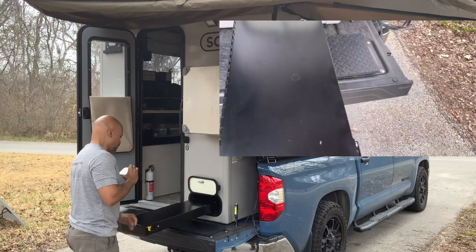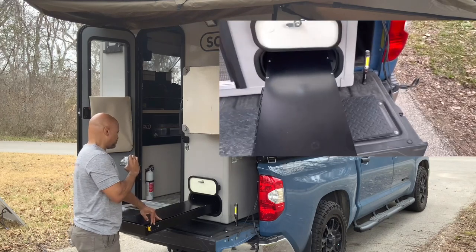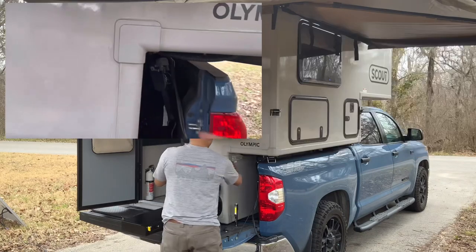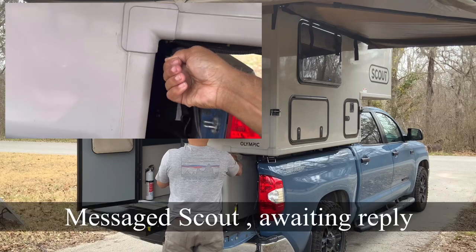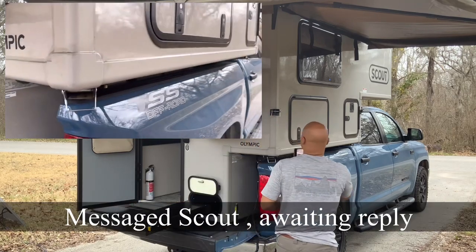Something on this unit is the little island with some storage and the ability to cook outside. Something that's missing or that I haven't found from the previous unit would be an extended propane line to attach. I don't know where that is on this unit.